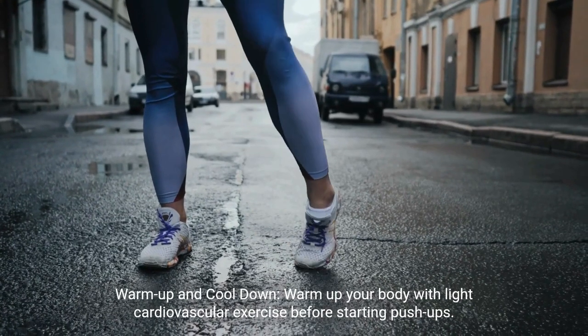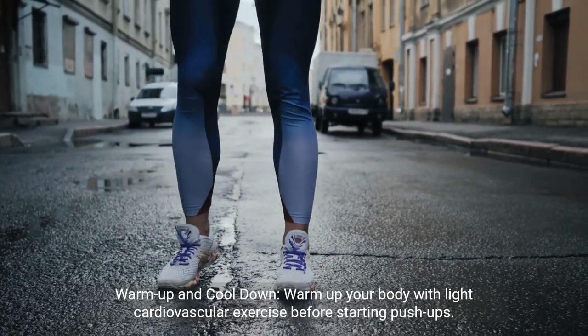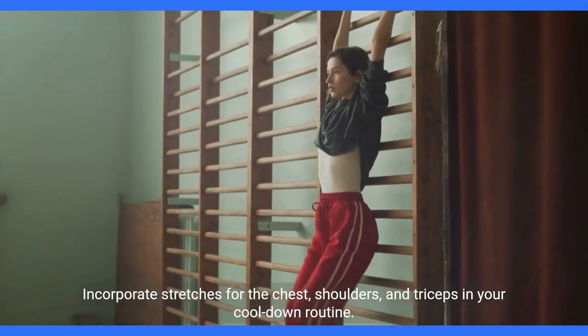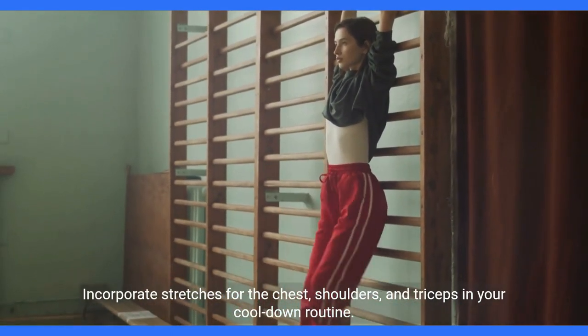Warm up and cool down. Warm up your body with light cardiovascular exercise before starting push-ups. Incorporate stretches for the chest, shoulders, and triceps in your cool-down routine.